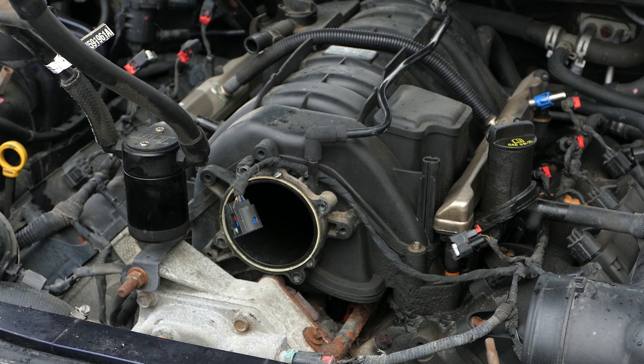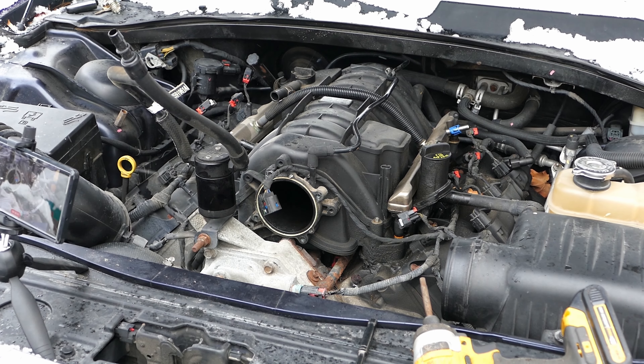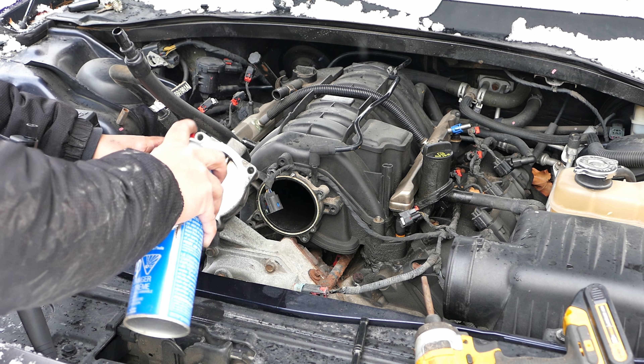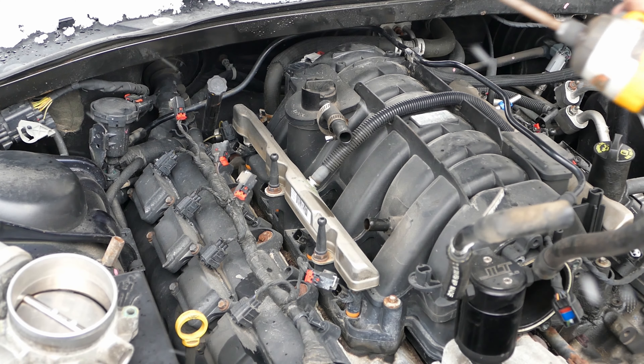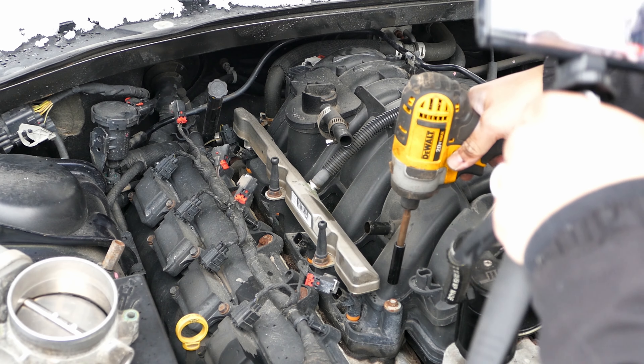All right, so that looks a bit dirty. I'm gonna go ahead and clean it. Handy dandy 8 mil tool here, let's go ahead.